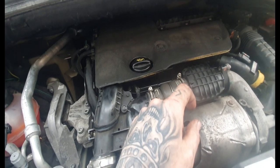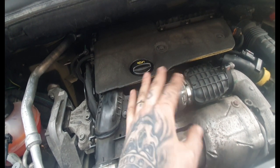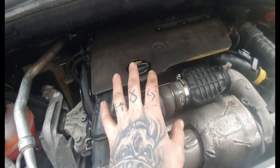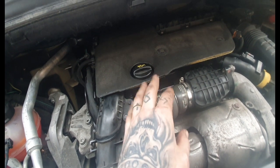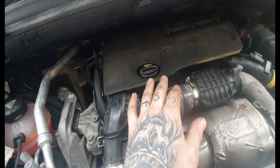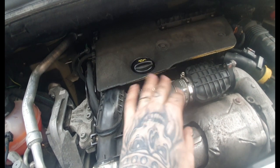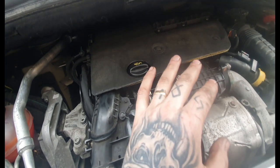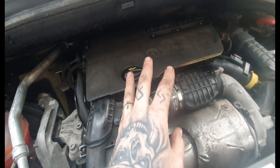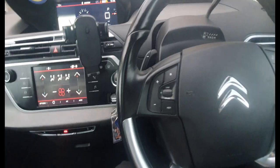I haven't done a compression check, but there's no smoke out the back, it's running fine, and the performance is great. It seems like I might have been lucky not to have damaged any valves. Obviously other people will say you should do a compression check, check the valves, take the head off - and they're right, that's the proper way to do it. But for me, this is my missus's car, we rely on it, it had to be done quick and cheap. It seems like it's paid off, but that's not the correct way - this time I might just have been lucky.